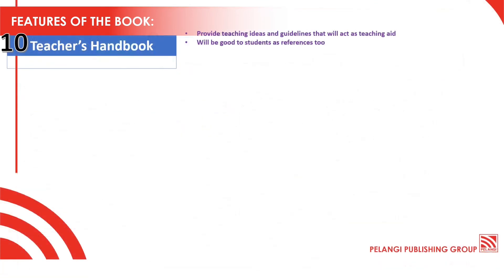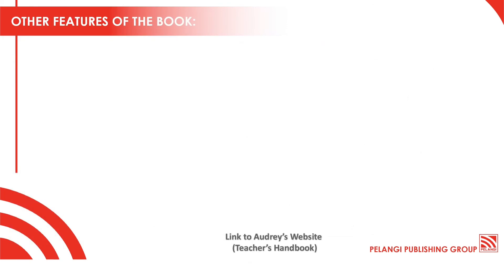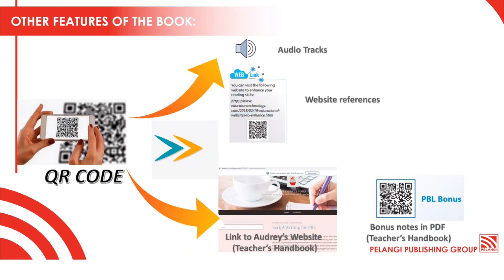And as an additional bonus, in the book you will also get a Teacher's Handbook which consists of teaching ideas and guidelines that will act as a teaching aid. And finally, these are some of the digital elements that can be found in the book. All of these are given in QR codes, so what you need to do is take out your phone and scan the QR codes.